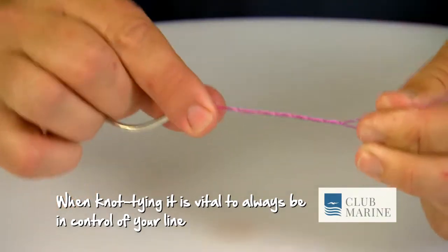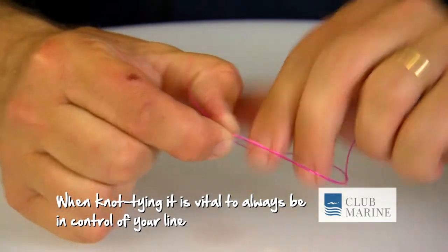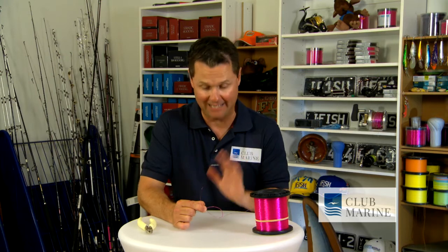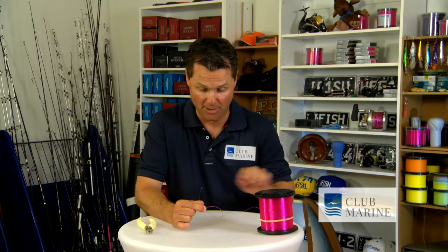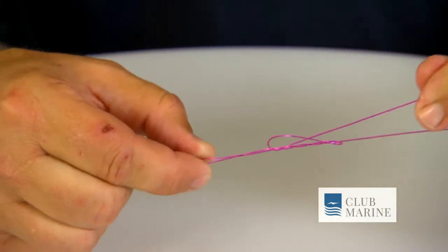Really important with knots to always be in control. So I pinch that there, I get my tag and I put it back through this loop we've now created. Now, if I was to pull it all that tight, that would be called a blood knot. Don't ever finish the knot here because it can slip. What we do is take our tag, we put it back through that hole, and that is what locks the knot off.